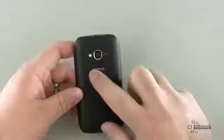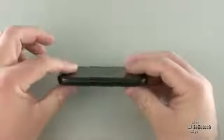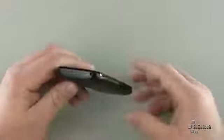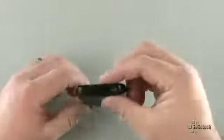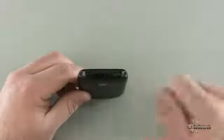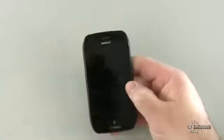On the front we have our speaker. On the back we have a 5-megapixel camera with flash and a little microphone. We have a speakerphone on the bottom. On the bottom there's also a small strap area. On the side we have a camera button, a volume rocker, and on top our 3.5mm headphone jack, sleep-wake button, and micro USB to charge or sync.